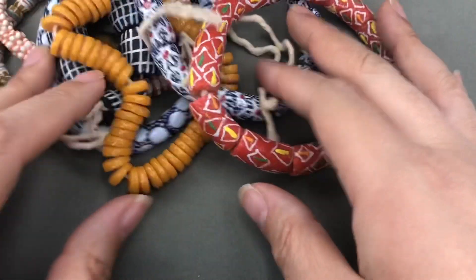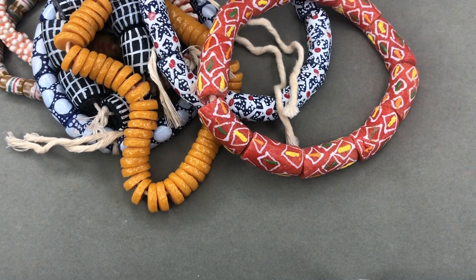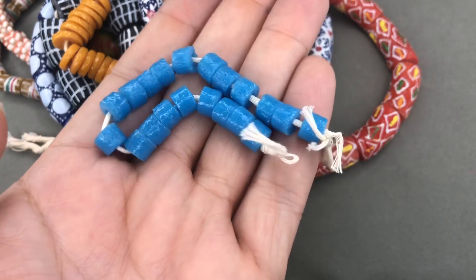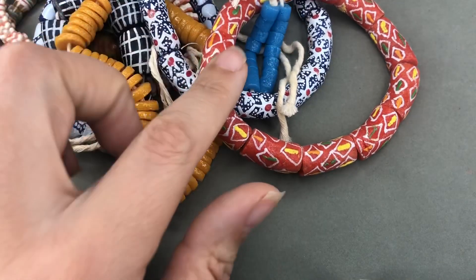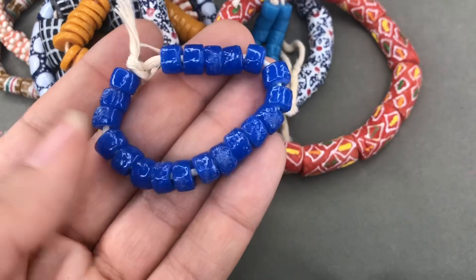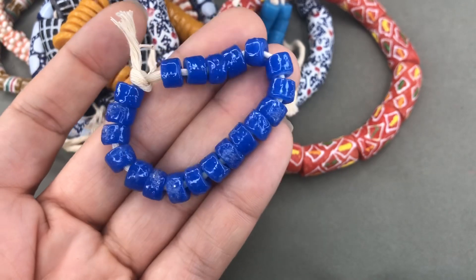We've got a little strand of blue heishi beads, a little thicker there. They're really pretty, such a good color. Unfortunately they were sold out of a lot of these colors because I would have gotten them in every color. This was under two bucks — that's a fantastic blue, so pretty.